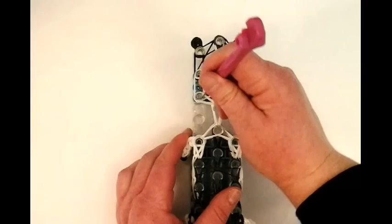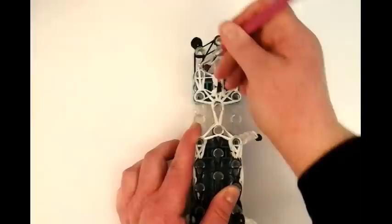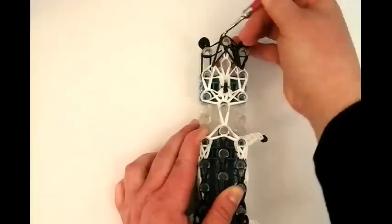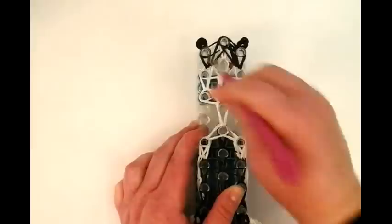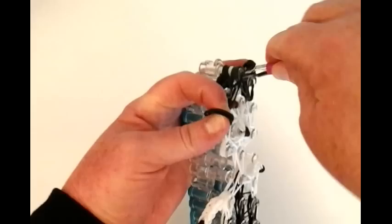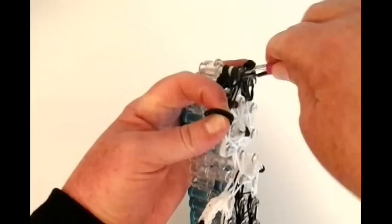And now we're grabbing this band right here and bringing it to the middle pin. Now the left side - the white band. And now this diagonal black to that middle pin. And the left black band, and this top one to that middle. And this is your layout, so make sure yours looks like this - the extension and all the facial banding. And I'm going to use a double black band to tie it off. Place your hook right through, bring it in the middle, and make a slip knot.